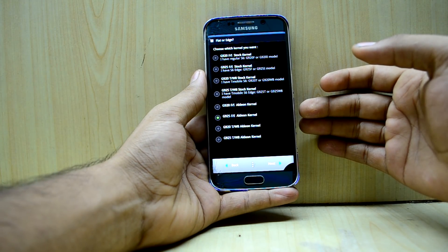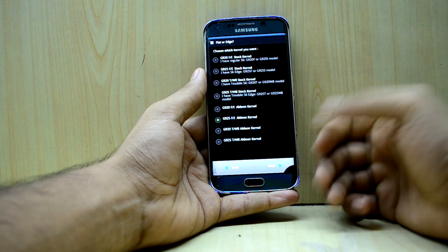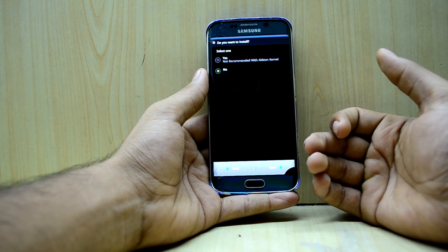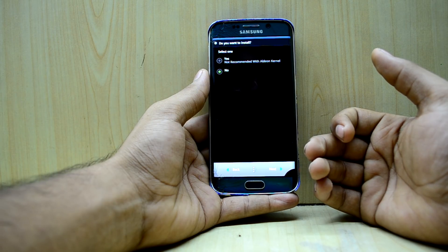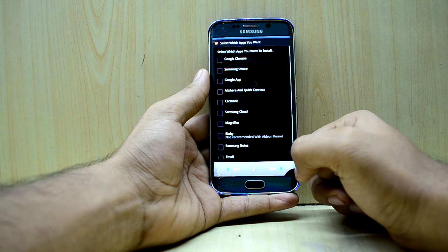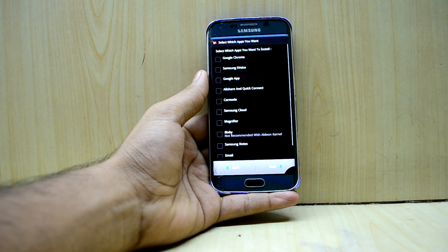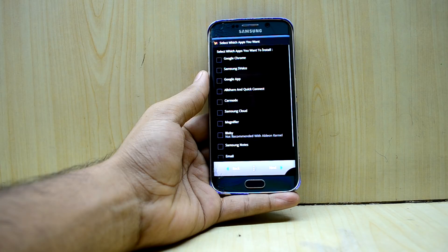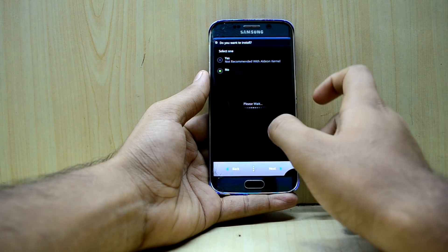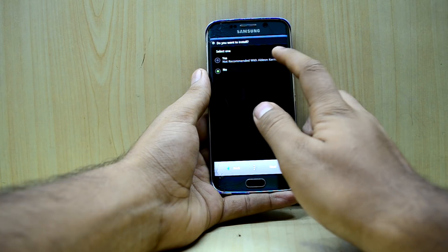There's support for the G920, XT, and W8 models, so whoever you are, you can install this on your device. It says something is not recommended with the LDN kernel, so I'm going to go with No. Then it says Bixby is not recommended with the LDN kernel, so I'll go back and select the stock kernel instead in order to get Bixby.